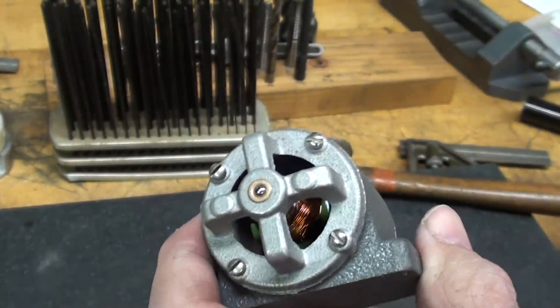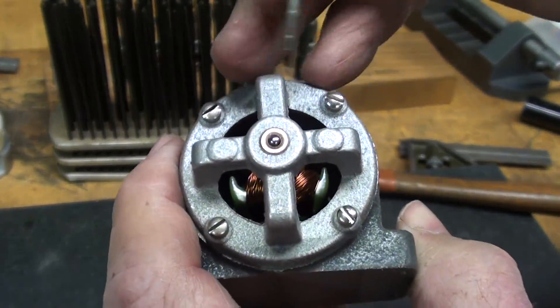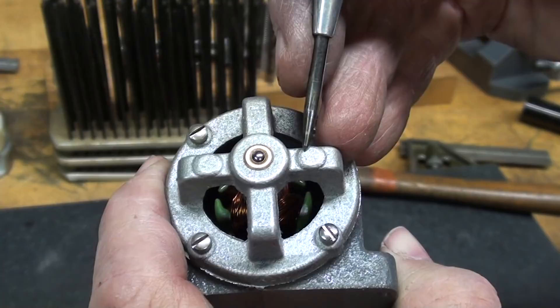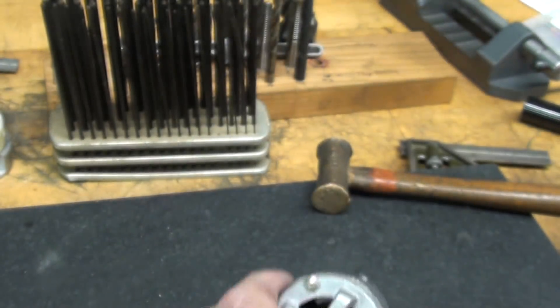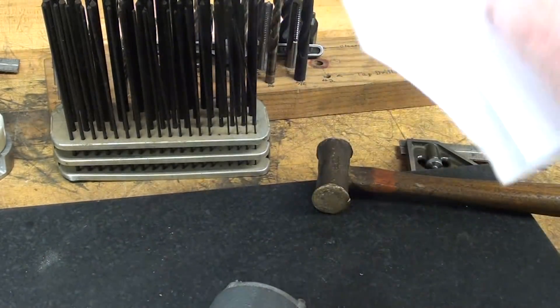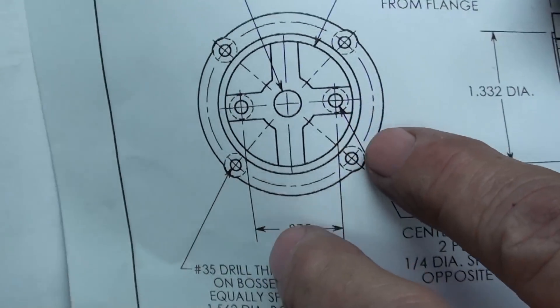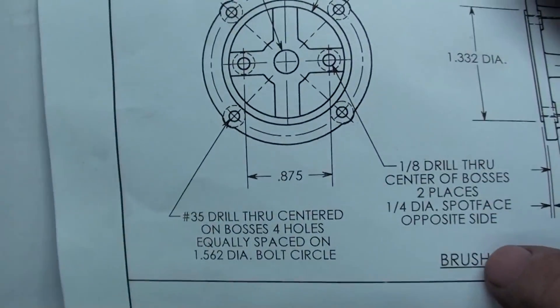Now the next thing I'm going to attack here is I will locate and center punch, then drill and tap these two holes that are for the brush holder. And there are dimensions for that, I believe. Even though there's dimensions, again, that'll be guess and by-gosh.